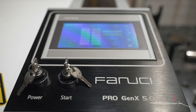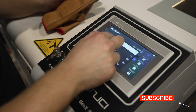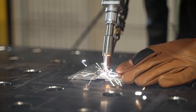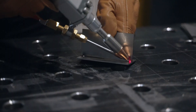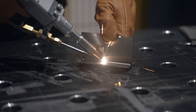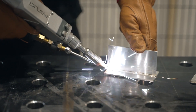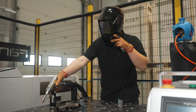The new fifth generation of Fanucci laser welding machines has just been launched to the Polish market. Therefore, we decided to see how the process of welding with the Fanucci Pro Gen X laser welding unit looks like. As the materials most commonly welded at production plants are black steel, stainless steel, and aluminum, we will try the new welding unit on these materials. We will be assisted by Jan Nagorski from Fanucci and Falcon.